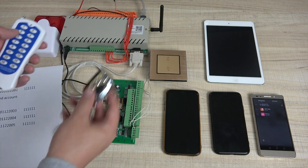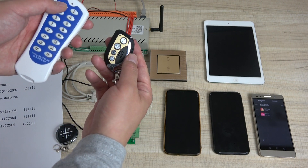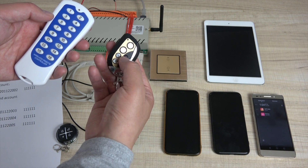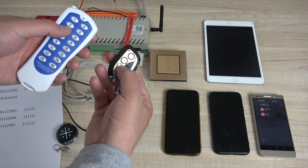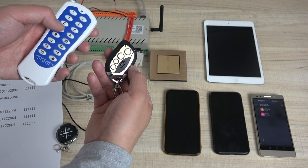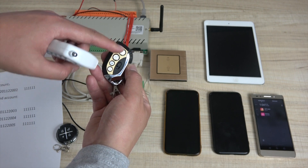So I can choose this one — for example, button one is this button, and button three is this one. For any key you want, you can select up to four buttons and copy them to these four buttons on the small remote.